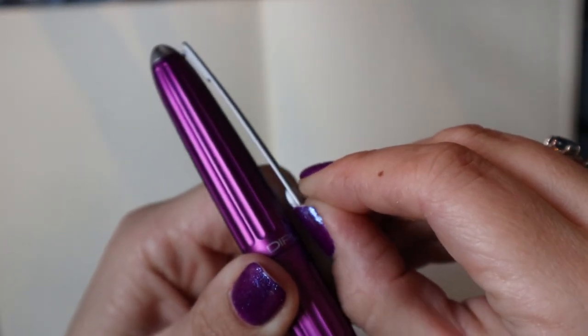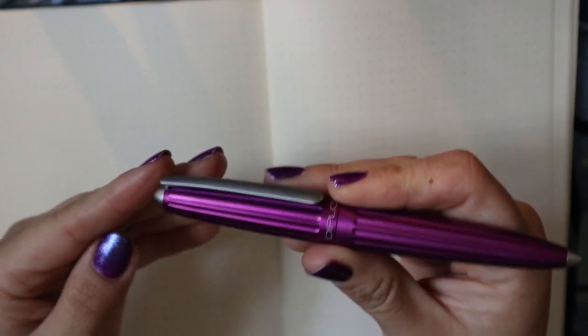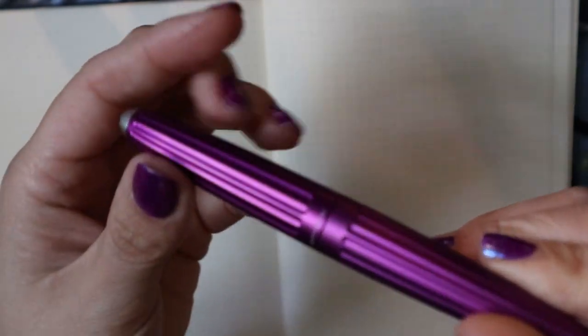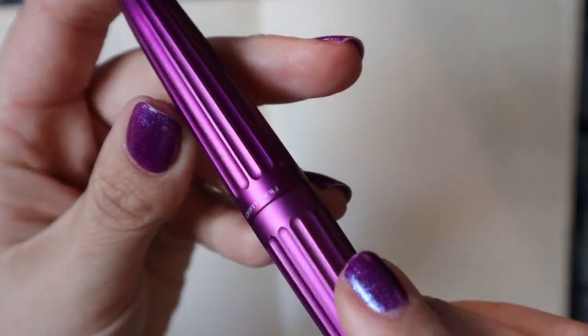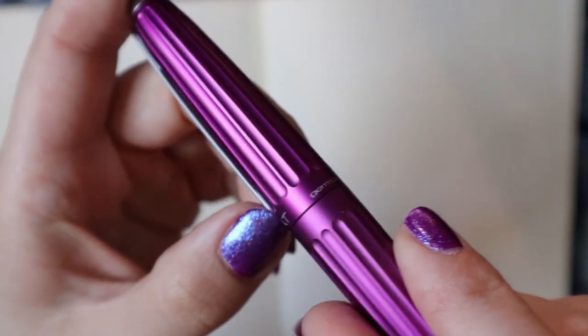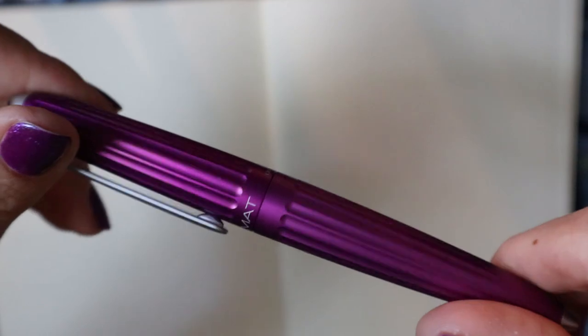The clip is very simple but suits the body, and it is definitely usable. I think it's a good bring-along-to-work pen. It feels like it's built really, really well. On the opposite side of the Diplomat we have 'Germany' right there — it's a German-made pen. And yeah, it is lovely.